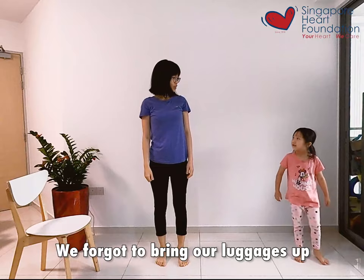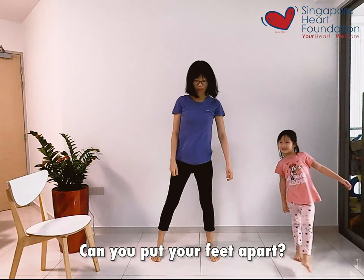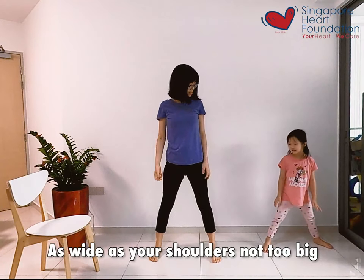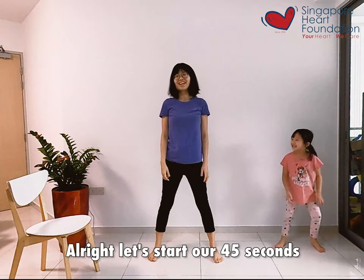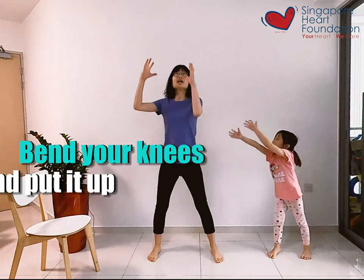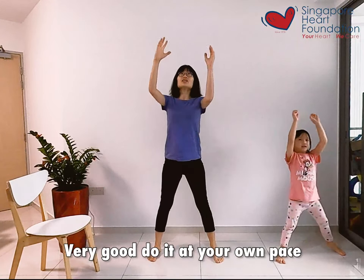Now we need to bring our luggage up. Can you put your feet apart? Yes, as wide as your shoulders — not too big. We're going to lift the luggage and put it up. Let's start our 45 seconds. Bend your knees and put it up. Good — bend your knees, put it up. Very good, do it at your own pace.